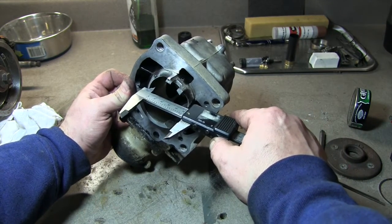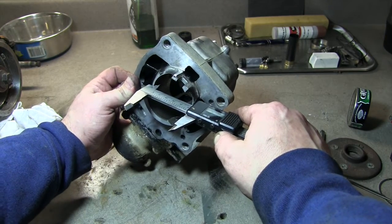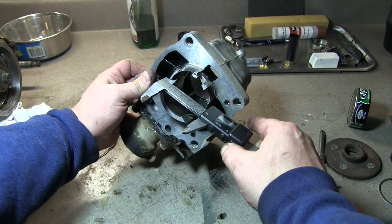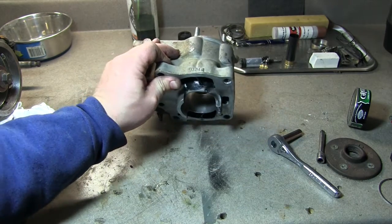What I do is move it a little bit just to make sure — 53.89 — to make sure I've got it centered. If you just put it like this, that's going to read short because you're not in the center of the cylinder. So we're good. That is perfect.